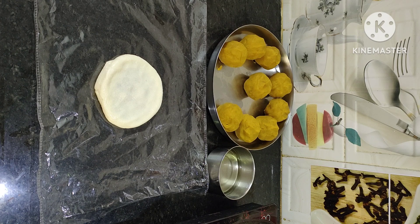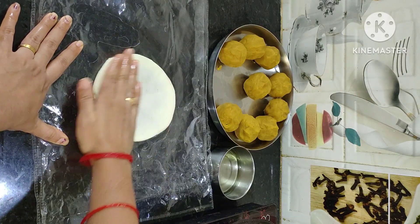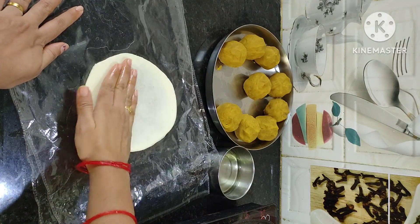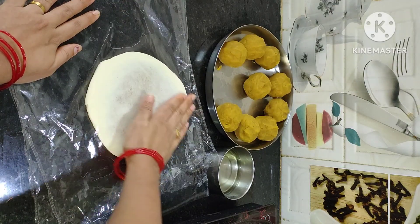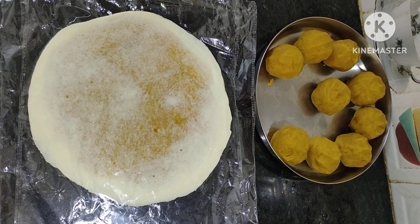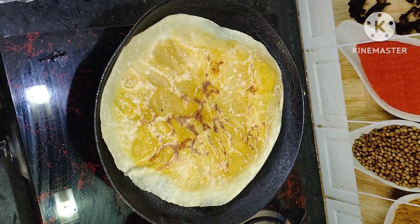After doing it, press it and you can mix it in. Add some seeds to the seeds so that the seeds can be used. If the rice is good, we will make it very well. Then we will make it very well.